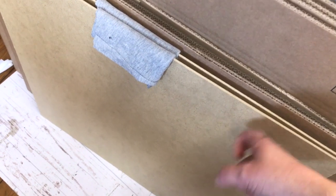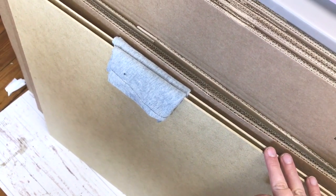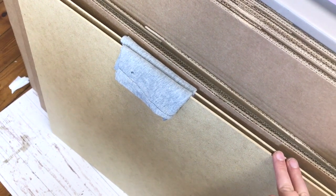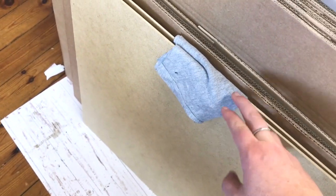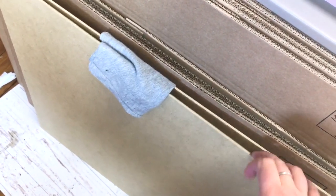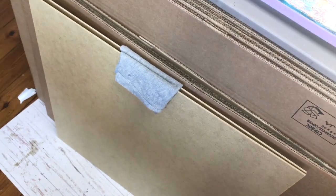I've also got some MDF panels here. They are quite thin but very sturdy, and I've had them cut to size at the DIY store to the exact size of my painting. Here is a little cloth because I've just wiped the surface and the edges — there could be some saw dust, and I don't want that in the parcel.